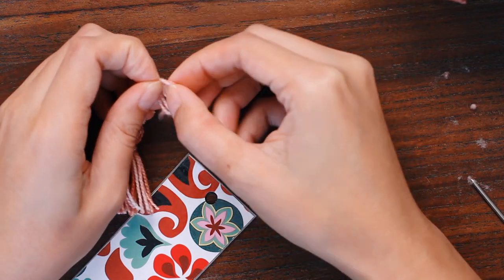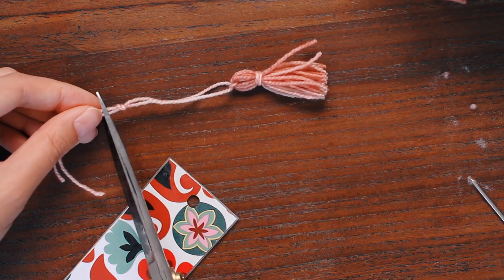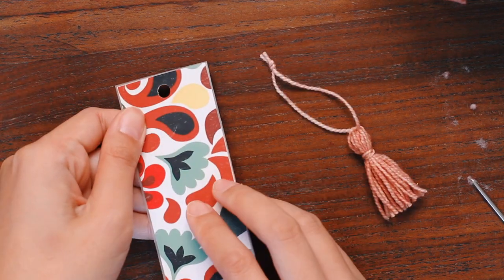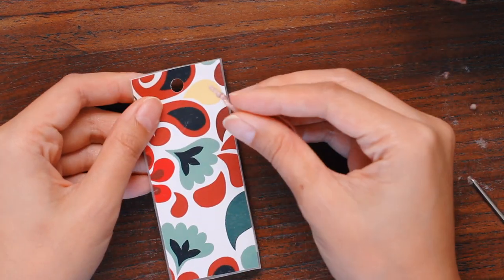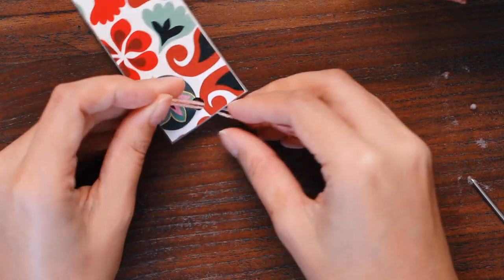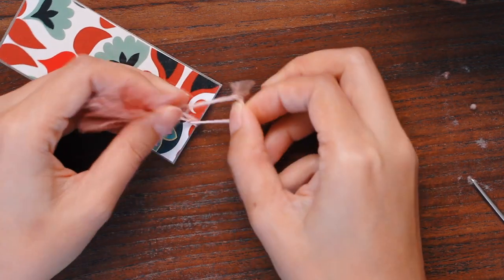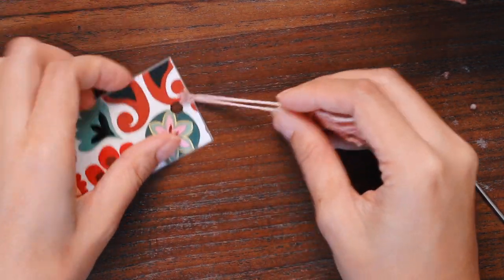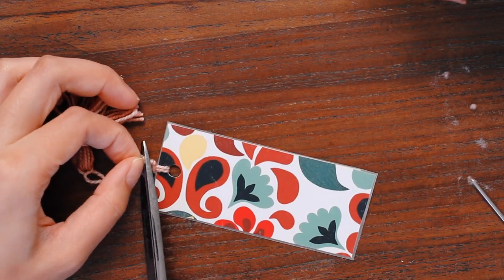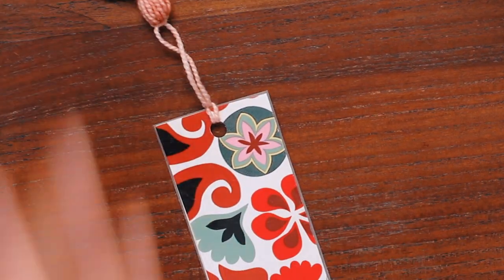I'll tie a knot that's about three inches down from the tassel, then snip the yarns close to the knot. Then I'll insert this into the hole from the wrong side of the bookmark — if you don't have a preference for the wrong or right side then any side will do. Then I'll pull the tassel into the loop on the other side and pull it through. And now the tassel is attached to the bookmark. You can trim the yarn close to the knot to make it look neater, and when you look at the bookmark the knot is sort of hidden at the back.